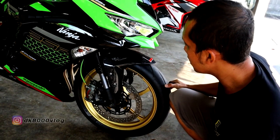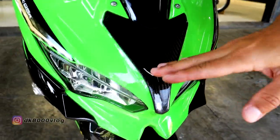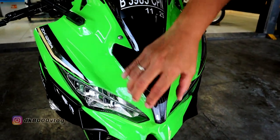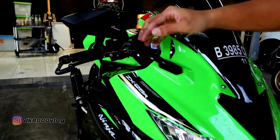Terus sekarang kita beranjak ke bagian depan sini. Untuk bagian depan, untuk saluran anginnya ini sudah menggunakan carbon juga — dibikin partnya lalu ditempel kayak gini. Terus dari spion, dia sudah menggunakan produk dari Light Tech.